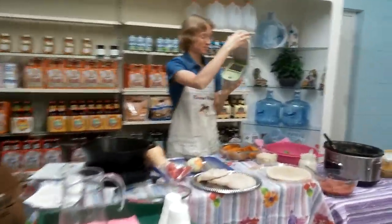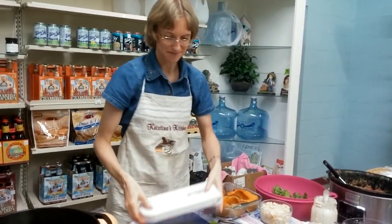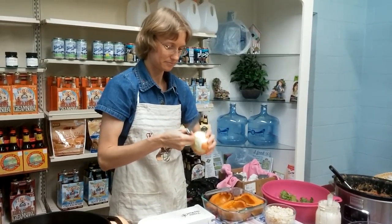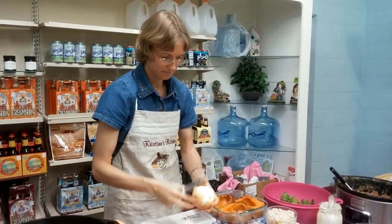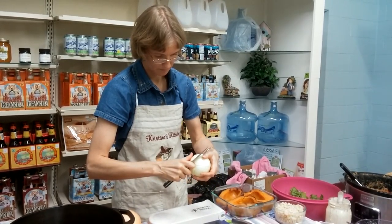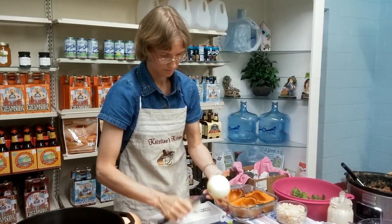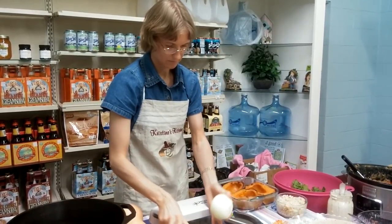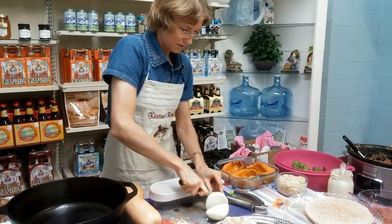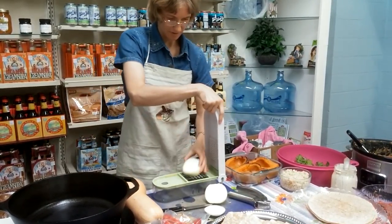We're going to use the Vidalia Chopper to chop our onion and our pepper and speed things up just a little bit. So the onion — the first thing you've got to do is peel it. Alright, we got our onion peeled. We're going to chop.